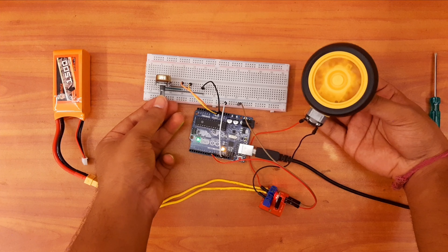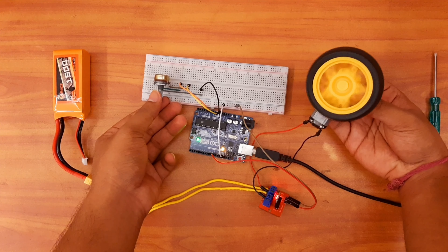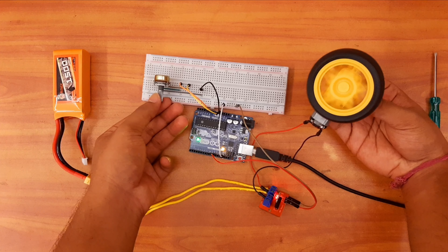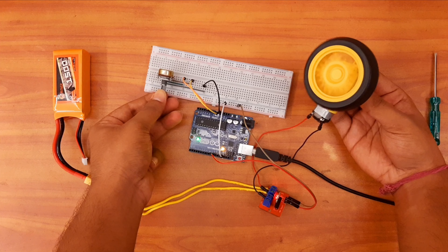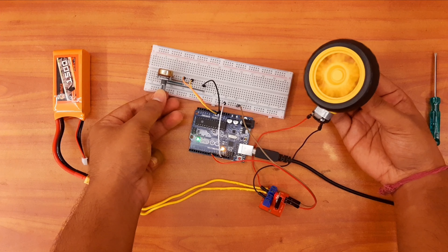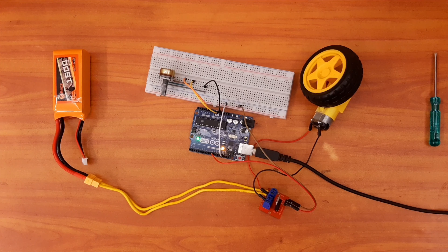Note it carefully — I have connected it. Now we will take a two-channel jumper wire with male to female connection. I will connect the red wire to the signal pin and the brown wire to the ground. Now finally we have completed our connections. Upload the same code that I have shown in my previous video — I will give the link in my description box, so you can go there and check it. Upload the code to your Arduino and power it.